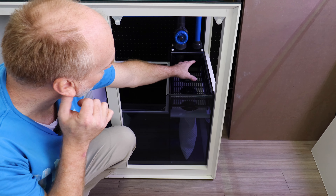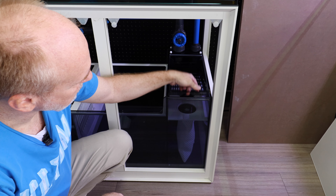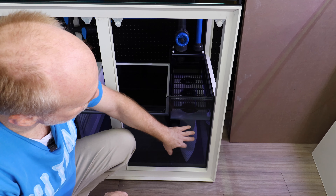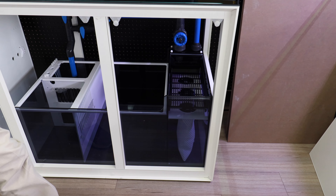If you want to put any media like carbon or purigen, you can also lay it in here. And cleaning it up is as easy as lifting that up, so you can pre-filter the stuff going to your sock filter to make cleaning a lot more simple.